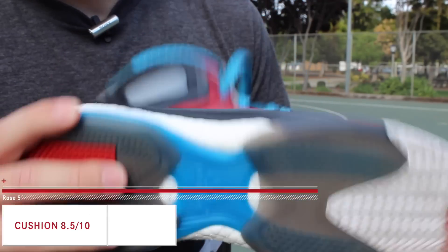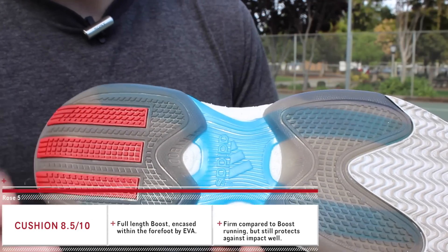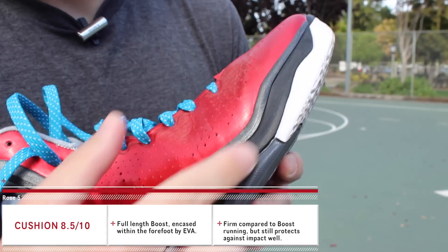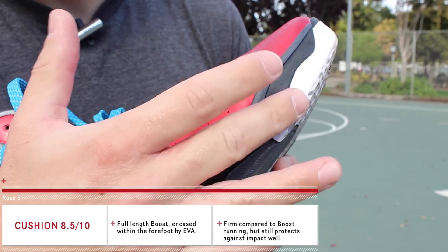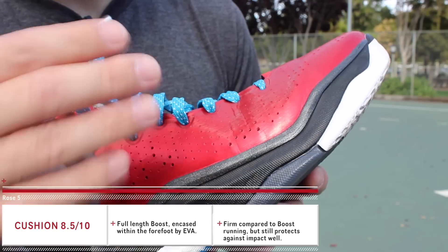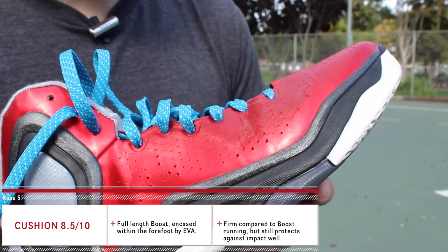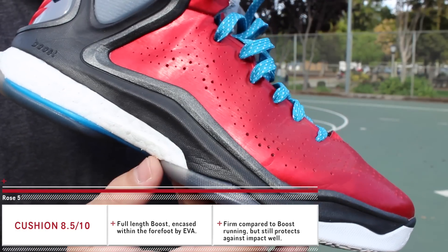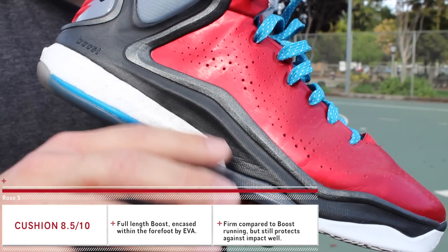Alright guys, so we have full-length Boost here for the cushion. The heel area was just awesome — you can see the Boost through the forefoot underneath the translucent sections, and that's carried by this foam frame, which is just made out of their standard EVA, something they used to use for all of their past models. Because the forefoot is encased in this EVA, you're getting less bounce or response with the Boost.